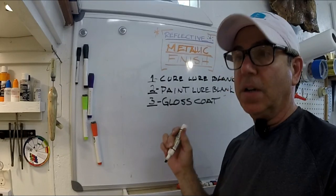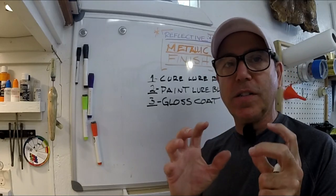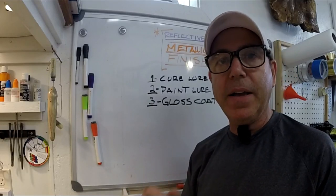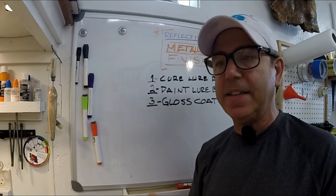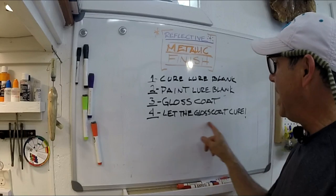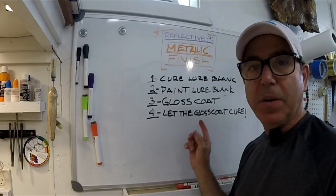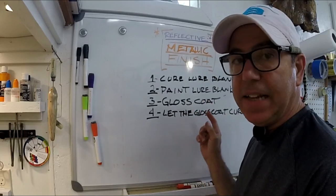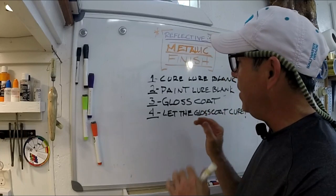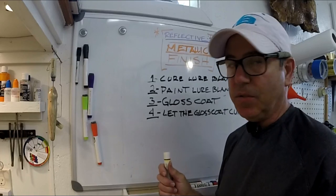Step 3 is get a gloss coat. You've got to have a lure with a completely glassy gloss finish, however you get that. I'm going to show you a couple ways I do it, but the kits that you buy come with methods to actually get that gloss coat — both super chrome and the silver plate. Step 4: let that gloss coat cure. This is really important. Both methods of getting this metallic finish on there are really dependent on having a really cured surface. You don't want any fumes coming up and ruining that surface.